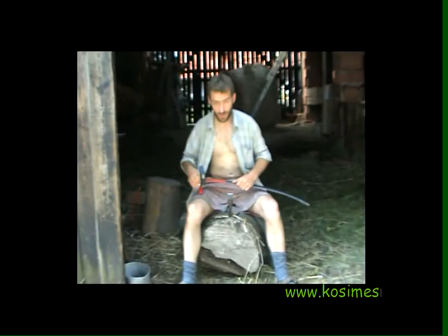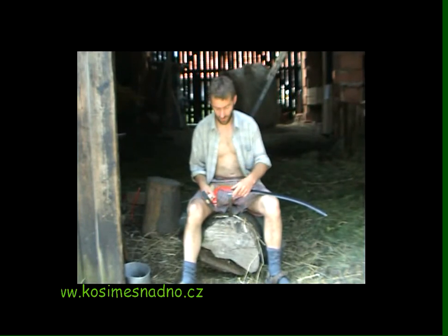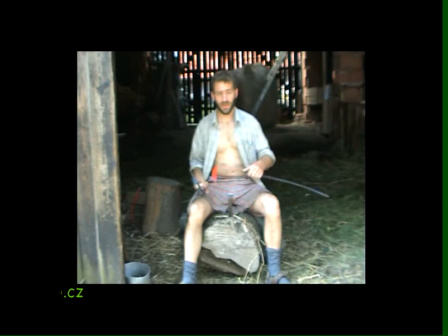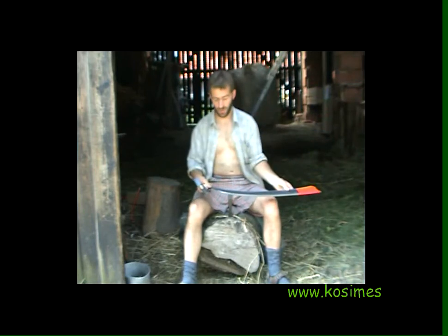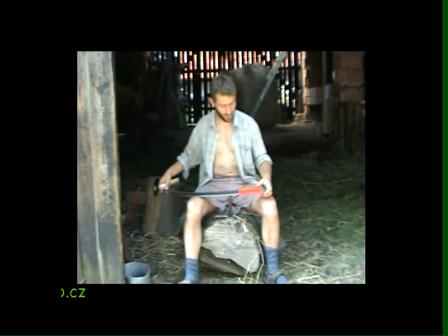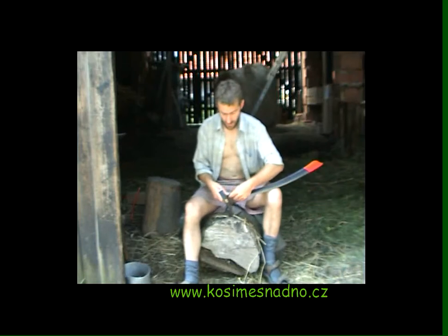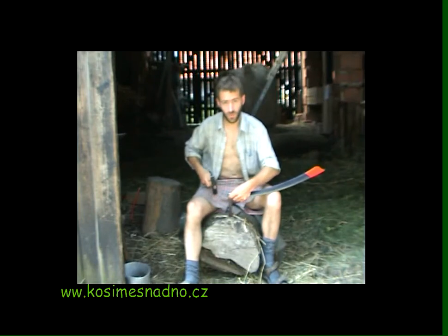In this short video we're going to show how we have learned to peen an Austrian scythe blade sideways. Basically we start from the tip, working towards the heel. This is backwards — a lot of people start from the heel end. It's comprised of two camera motions.